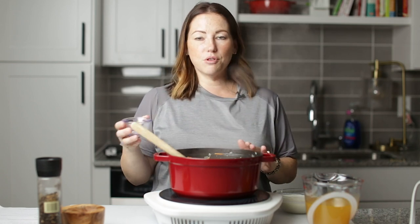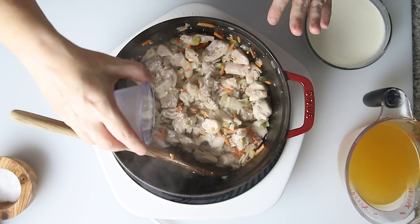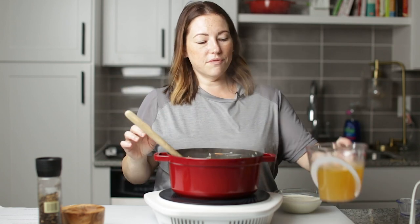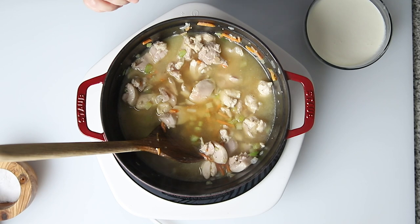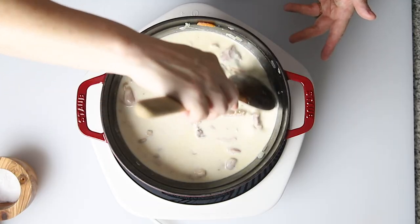Our chicken is cooked all the way through. I'm going to sprinkle a half a teaspoon of xanthan gum on top of the chicken — this is just going to help thicken it. We want to sprinkle it lightly so it doesn't clump. I'm going to stir it, and then we're going to add two and a half cups of chicken broth and one cup of heavy cream. We're going to bring this to a boil, which will activate the xanthan gum and it will start to thicken.